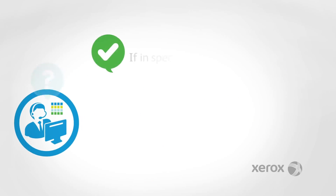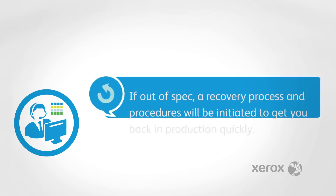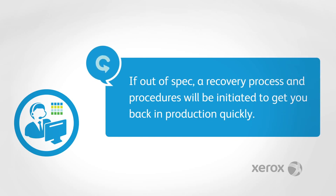If the press color is in spec, everything is good. If the press is out of spec, a recovery process and procedures are initiated to get you back in production quickly.